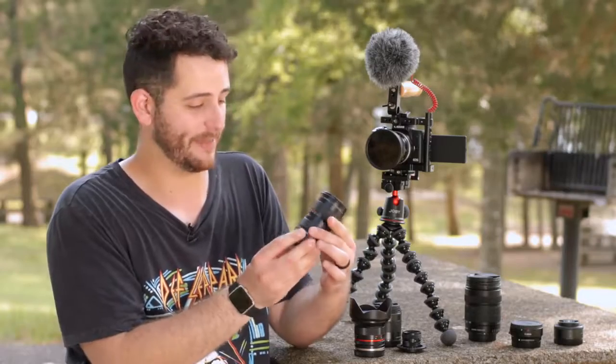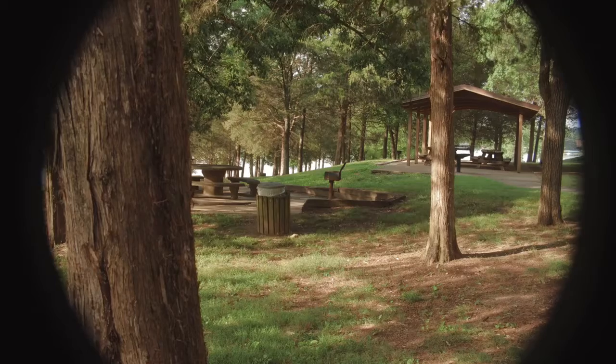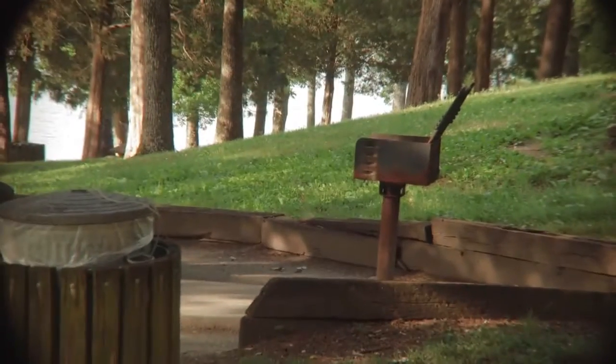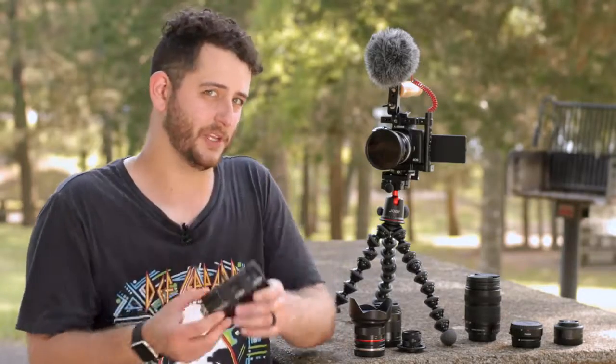Here's another C-mount lens — it's a 12 to 75mm zoom. 12mm on a 2.4x crop is wide enough, and 75mm is really tight, and it's a 1.2 aperture. I was really hoping this would work, but it doesn't — the vignetting is really strong, as you can see here. It was a good idea though! These are going on eBay immediately.